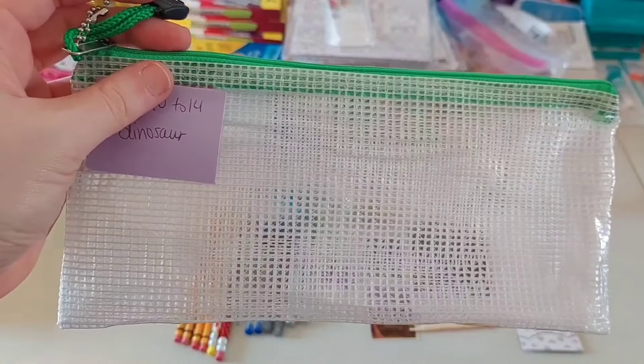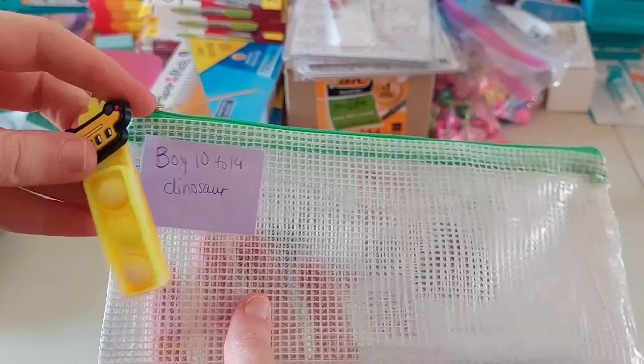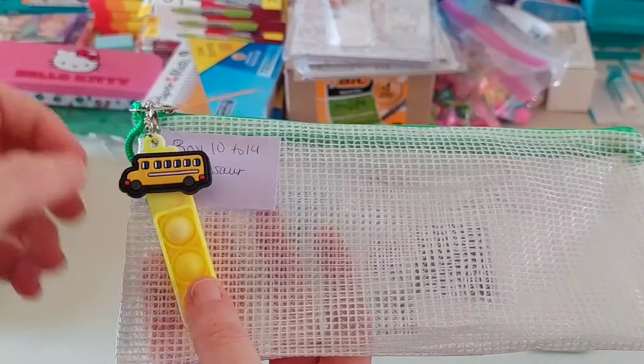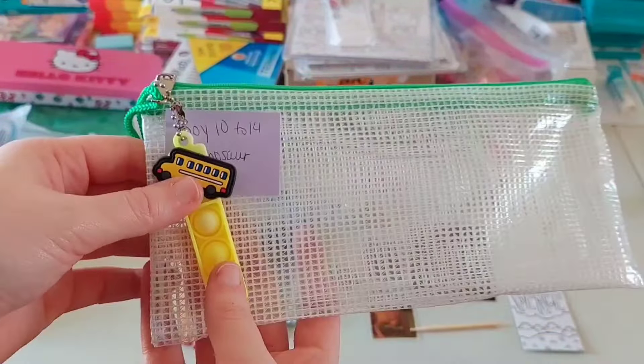Hey y'all, welcome or welcome back to my channel, Susannah Marie OCC. Today I'm going to show y'all what is in my pencil packs for my 2024 shoeboxes. Before we get into that, I just wanted to give a few updates.